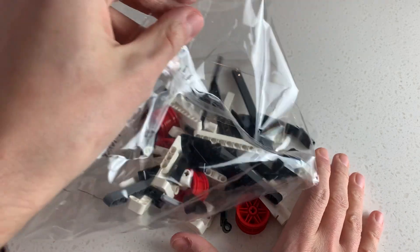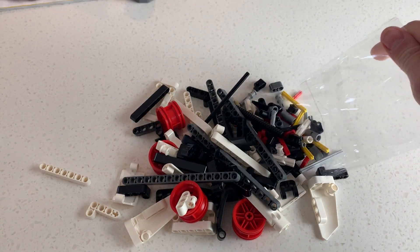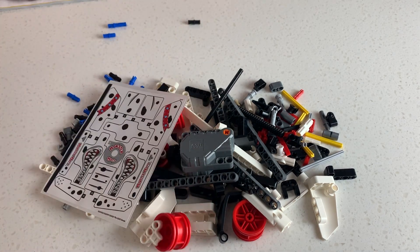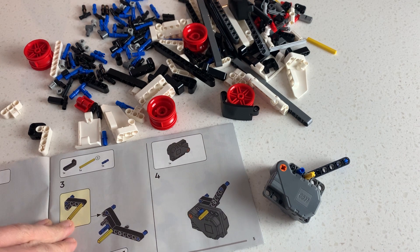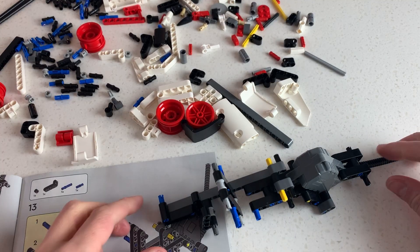As a spoiler: I've only built maybe four Technic sets and so far this is the most boring of them. Although it's got a pullback motor, there are no interesting moving parts, no suspension, no features like steering or anything.